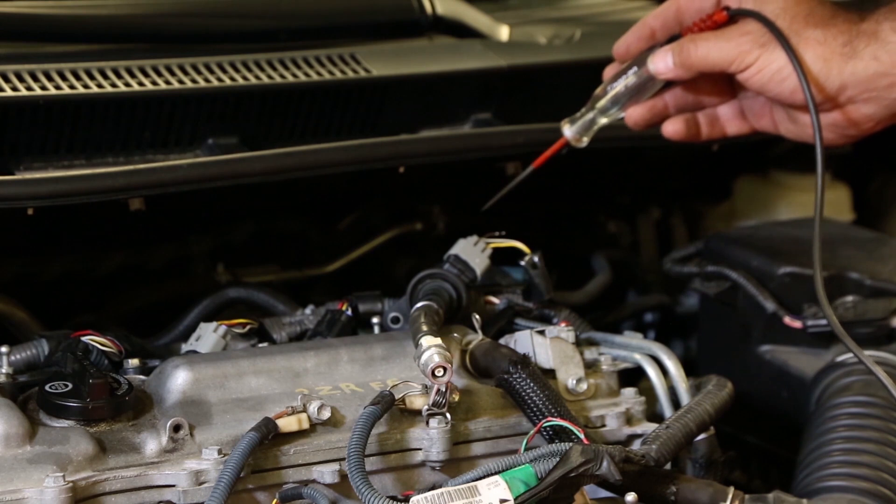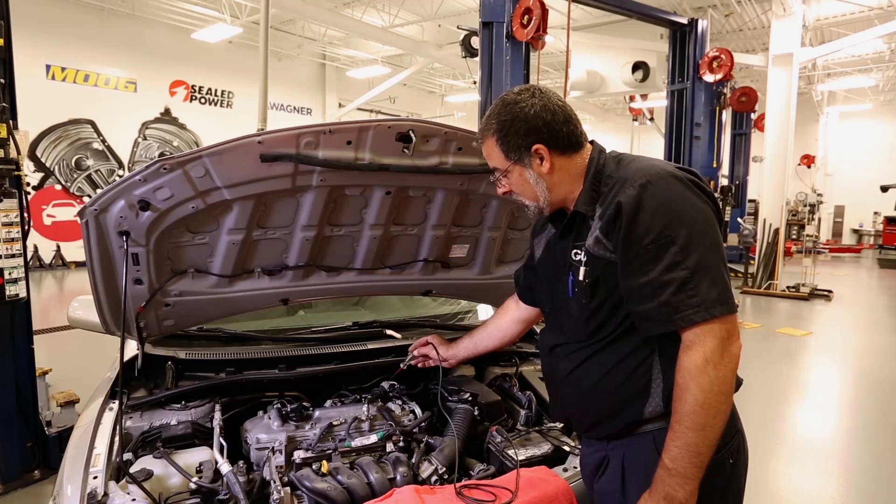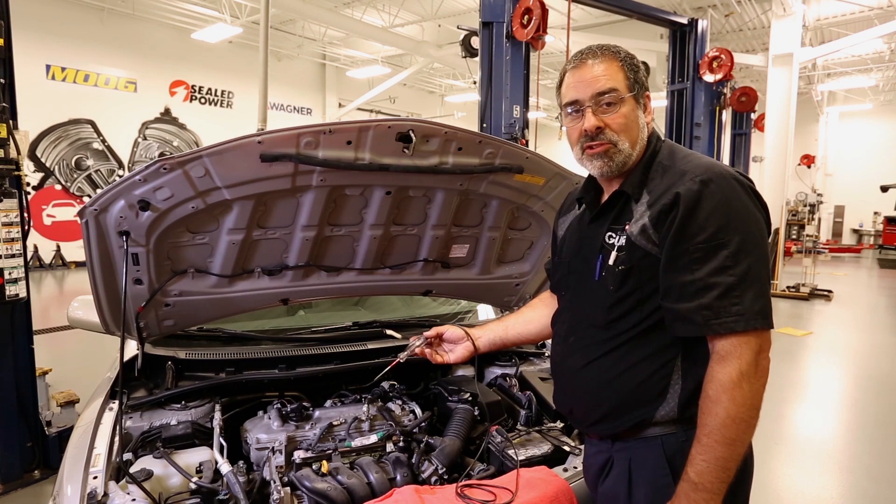As you can see, it easily jumps it with a bright blue spark. Basically, we're just using the test light as a substitute for the computer trigger.